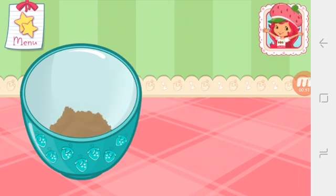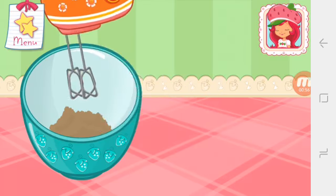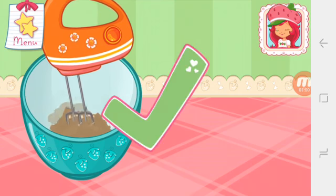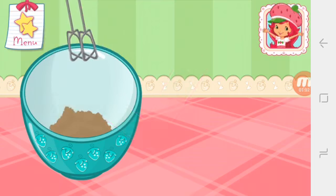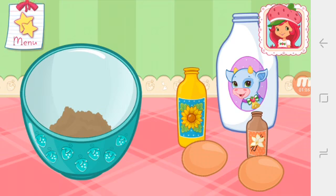Well done! Perfect! Now add the eggs, milk, oil, and vanilla. Isn't this fun?